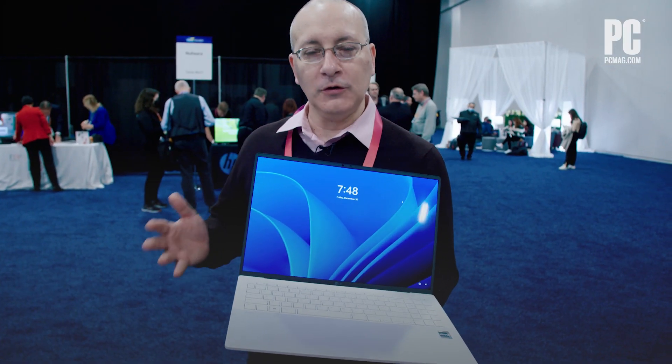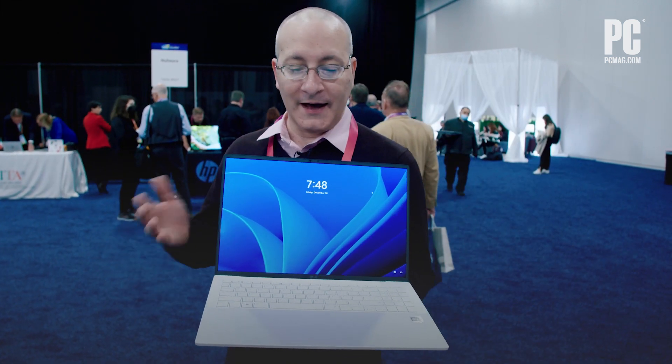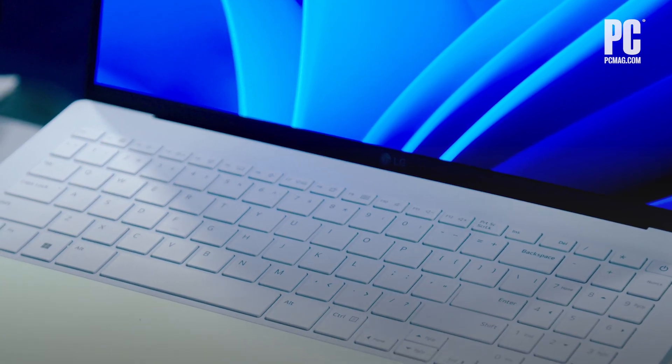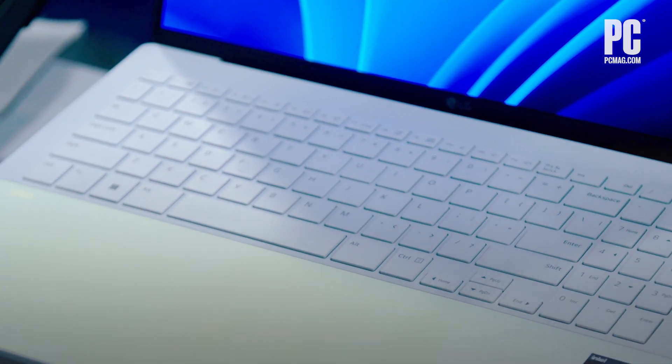The last laptop, you couldn't really tell how cool it was from looking at it — it was all about the weight. This one, you could tell how cool it is by just looking at it. If you look at the keyboard deck on this, this is the LG Gram Style, another new machine that LG is showing at the show. It has kind of a pearlescent shell-like finish on the keyboard deck.